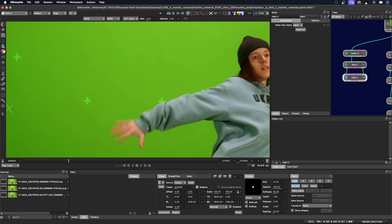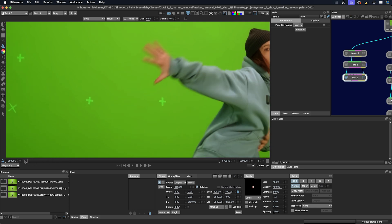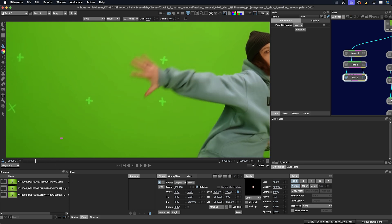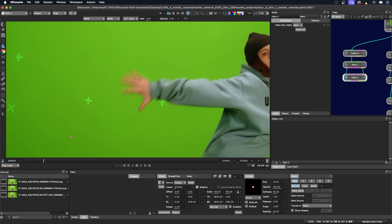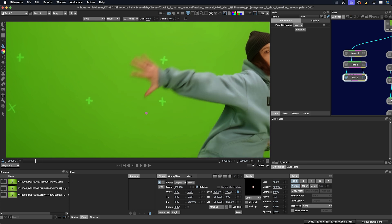If I uncheck that, then they will no longer appear. Let's start with this marker here. So I have a clean frame here, and I'm just going to pull from the frame after it. I'll just open up my frame box here and do some manual lining up.